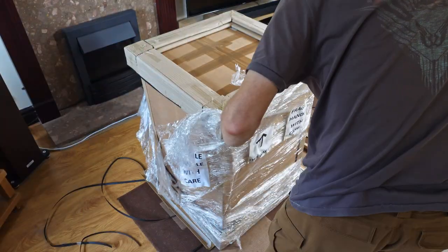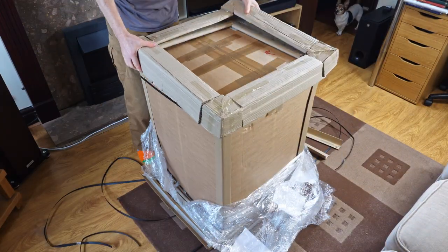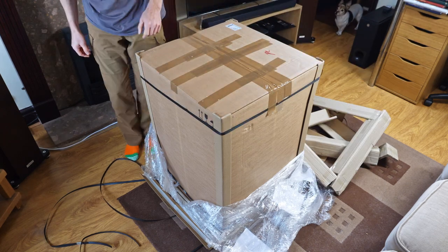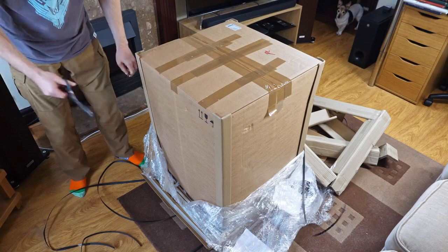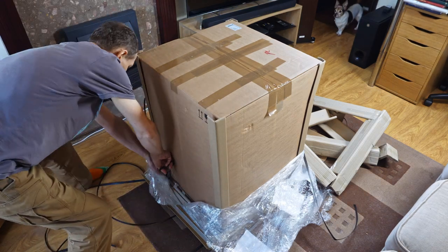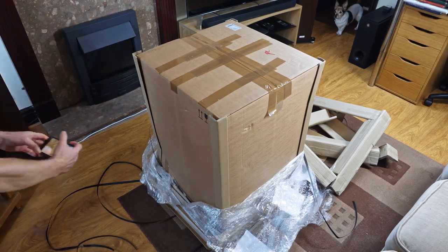All this packaging you see now — that's not packed like this by Elma. The supplier reinforced it because Elma's packaging is not adequate, and they've done a good job. This is far, far better than the previous two shipments. Before, it was just the box, no cellophane, none of the cardboard L-plates on the corners, no nylon straps, nothing like that.